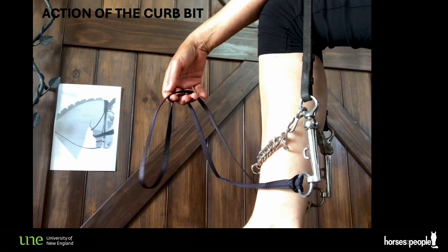The curb bit is very effective and has been extremely popular throughout horsemanship because it creates a lot of compression with little effort, and because the horse can learn that flexing at the poll — tucking the nose in — might release the pressures they feel on the tongue, lips and mandible.